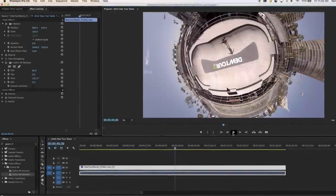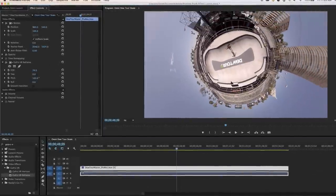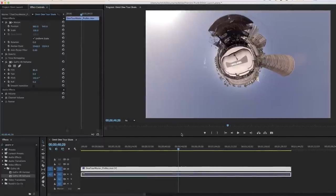The plugins for Adobe Premiere add features specific to 360 degree video creation to your standard workflow.